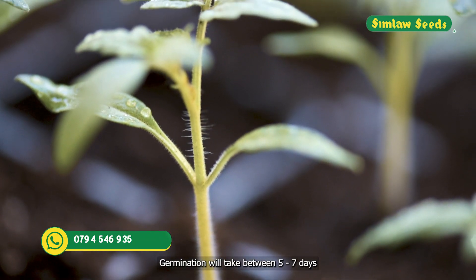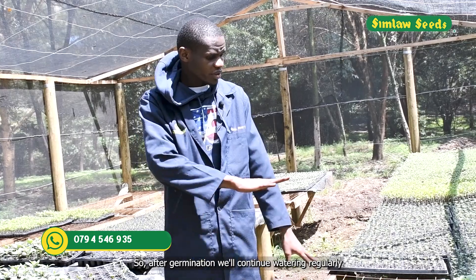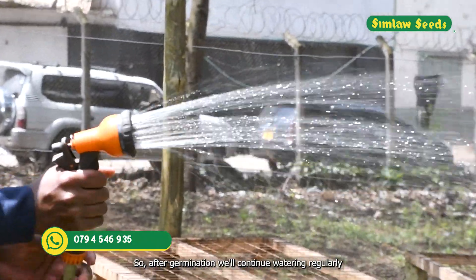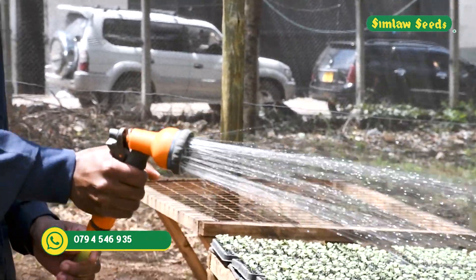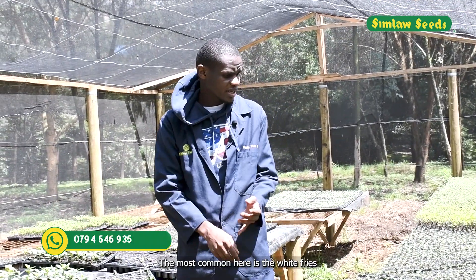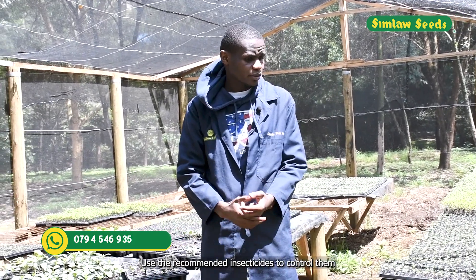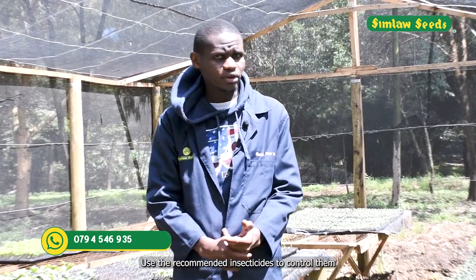Germination will take between five to seven days. After germination, continue with regular watering. Number two is pest control — use the recommended insecticide, as the most common pests in the nursery are whiteflies and cutworms.